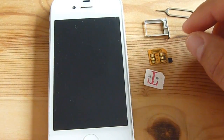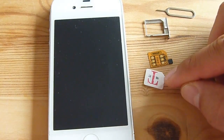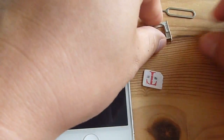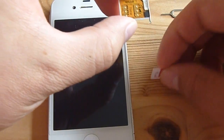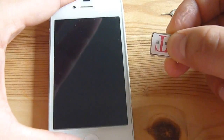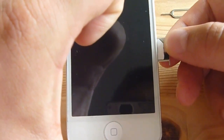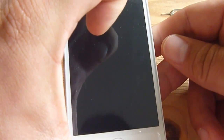Here's my iPhone 4S and the GPP SIM I use to unlock my phone to T-Mobile. This is the package it came in. I had some trouble trying to get this to work so I shut off my phone. Now putting it in — as you can see, I place the GPP underneath the actual SIM card, then turn it on.